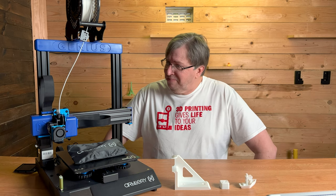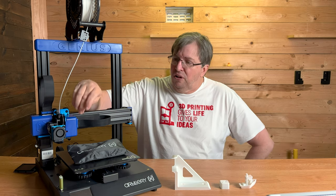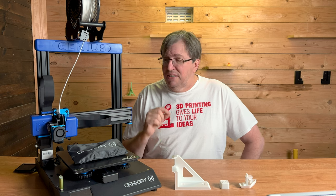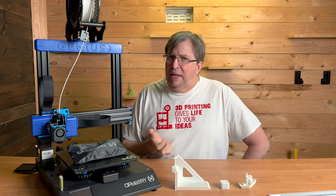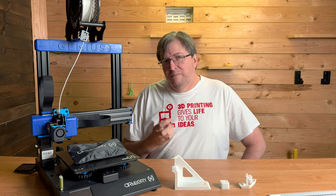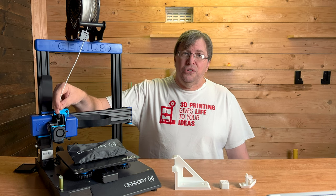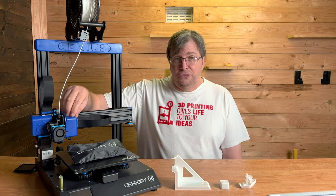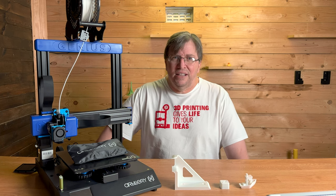This machine has a direct extruder that goes directly into an E3D Volcano hotend, and it's a Titan-type extruder. What I love about direct drive printers is that you can print multiple materials such as PETG, PLA, and also flexible materials. Printing a flexible material through a Bowden tube has always been difficult, but with this direct extruder that process is a lot easier. I haven't printed any flexible filaments yet through this printer, but I will do a review on that shortly.